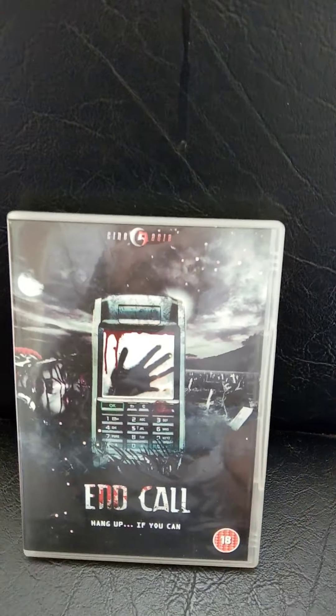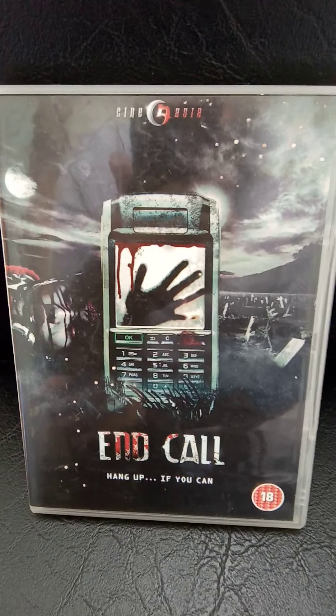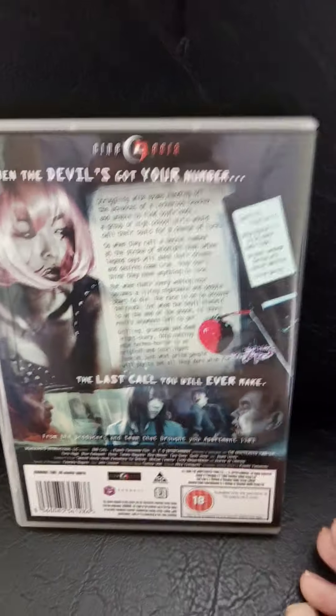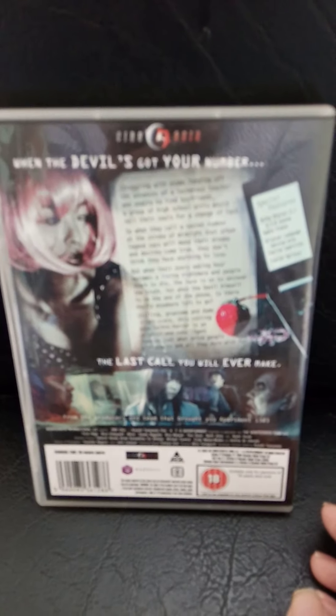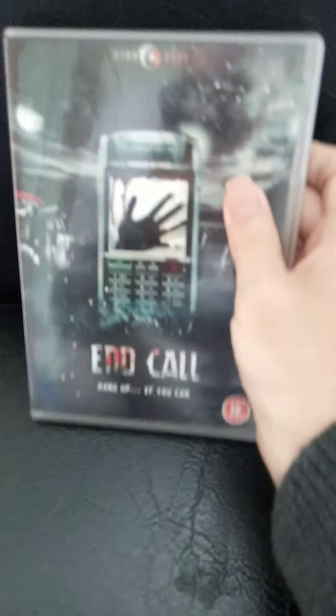And the final pickup for today is a very rare — very rare for me — an occasional DVD. It's called The End Call. That's the front, that's the back, that's the disc, that's the side cover, and that's the inside of the cover. So that's End Call.